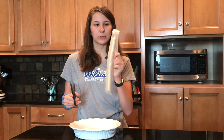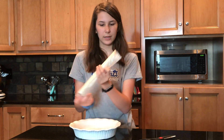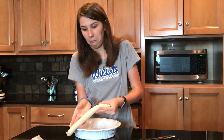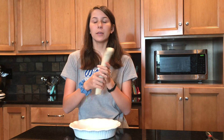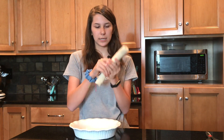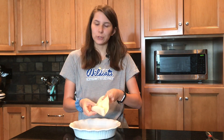We have a store-bought pie crust right here. We're just gonna cut it open and get it out. If you want to use your homemade pie crust recipe, you can — I just figure this would be easier. Store-bought pie crust is normally in your local supermarket next to the biscuits in the refrigerated section.